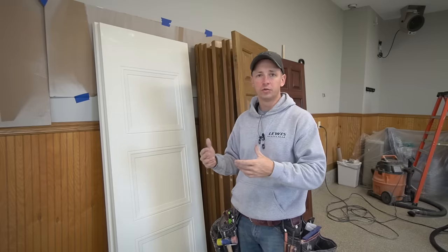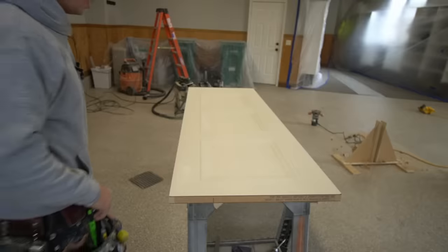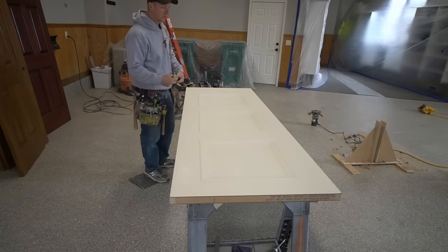So on some of them I'm taking note of it whenever I look at the opening and I'm adding a little bit to the door just to make the margins look better whenever I install the new doors. That way we don't end up with a quarter inch margin on the strike side.